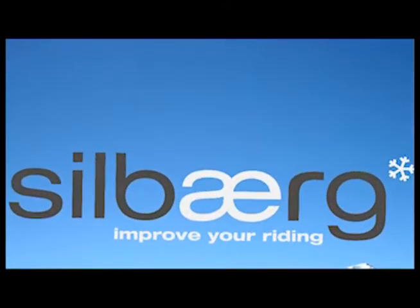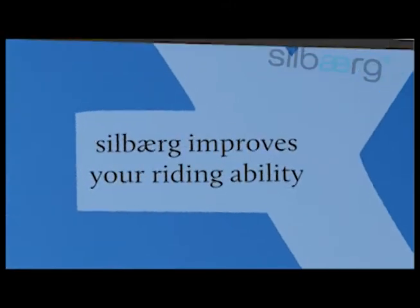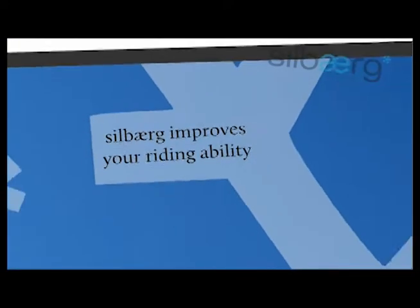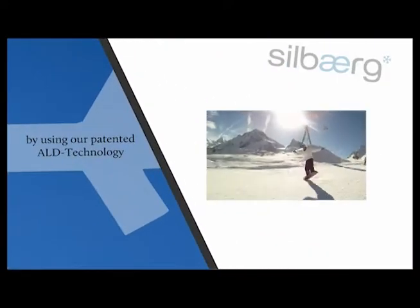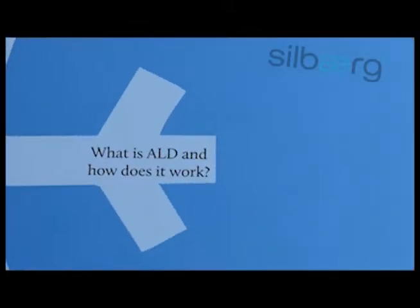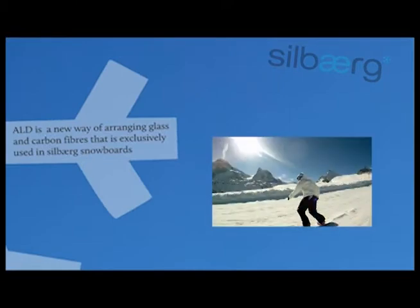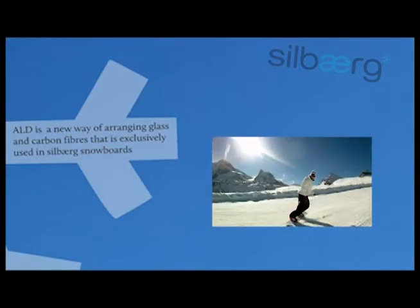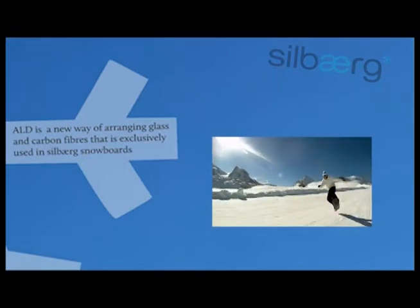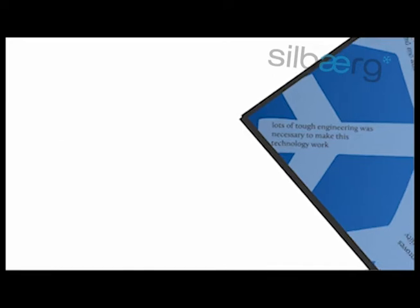Silberg: improve your riding with a Silberg snowboard. You can easily improve your riding ability by using our patented ALD technology. ALD is a new way of arranging glass and carbon fibers that is exclusively used in Silberg snowboards. There was a lot of tough engineering necessary to make this technology work.